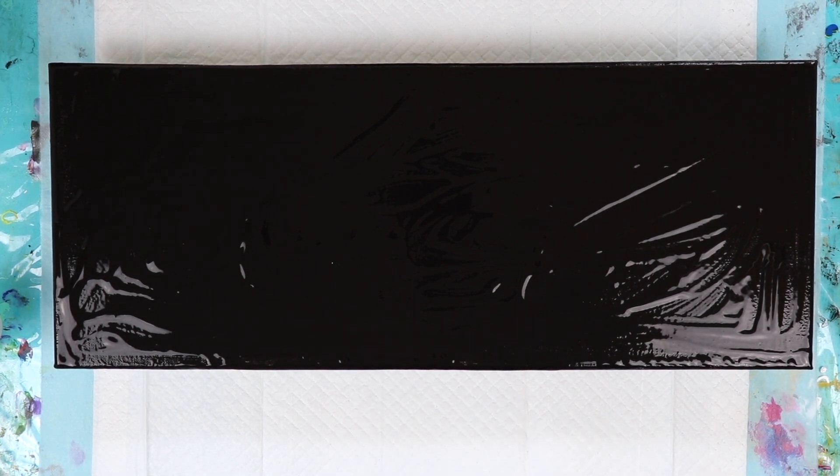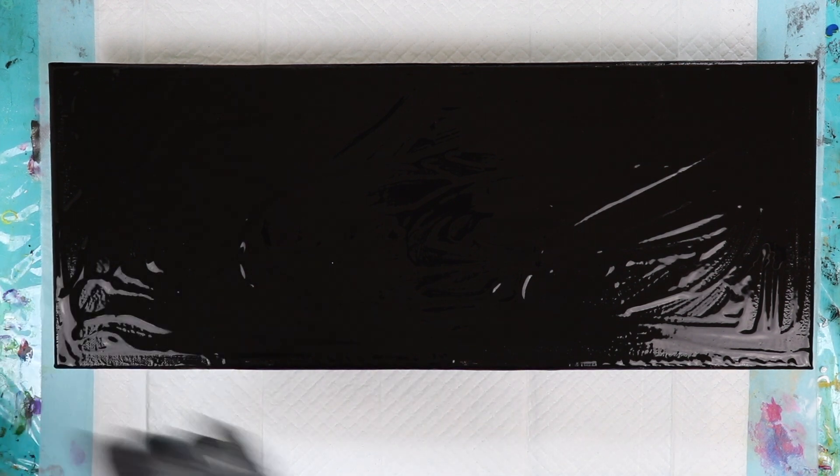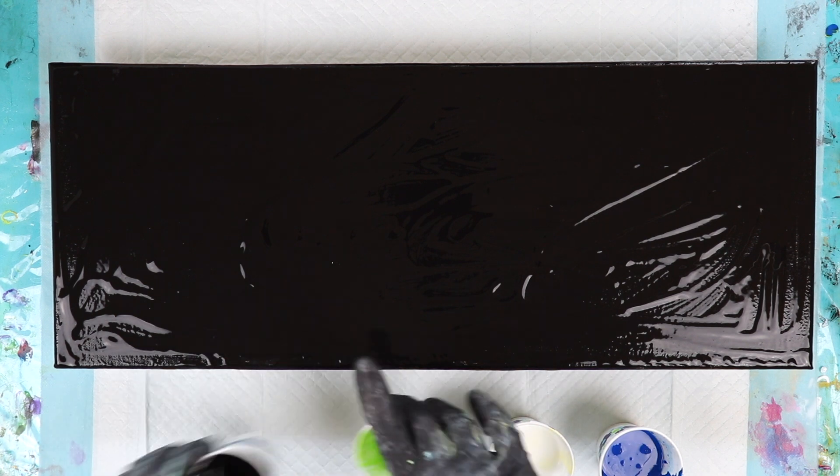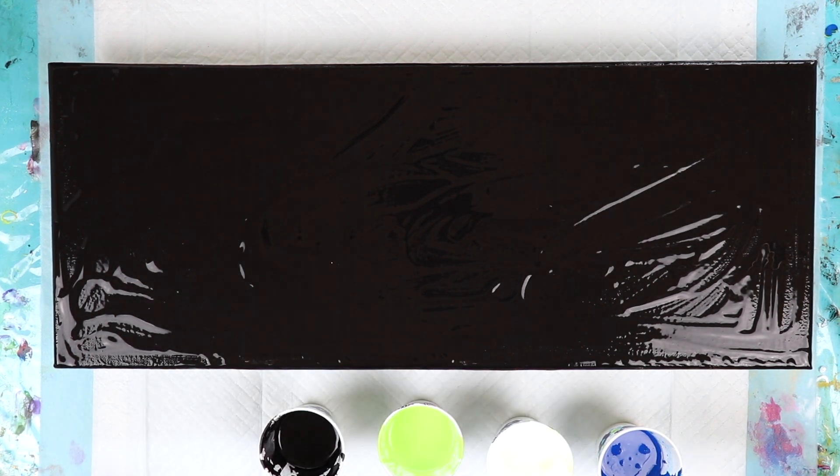Hi everybody, Lisa here. Today I'm going to be doing a dutch pour on an 8x20 stretch canvas. I'm using black as my base color. I'm going to be doing a series of puddle pours. I've already mixed the spot-on treadmill lubricant into the colors. All the colors will be listed in the video description box. I'm excited for this because I just did my very first dutch pour and it came out so beautifully. I was just so amazed, so of course I had to do another one right away. So let's get started here.